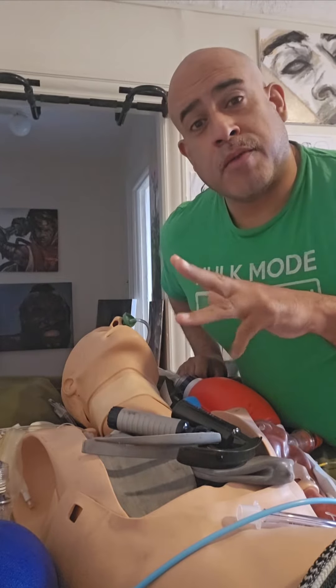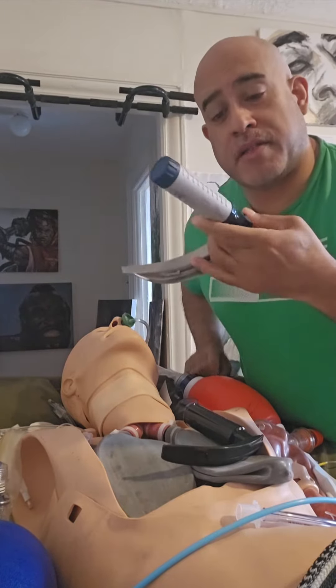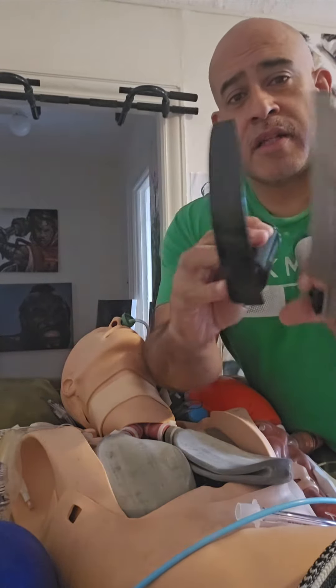Hello, I've come to talk about an issue about blades. Today's issue is about blades. This is a size 4 blade, Macintosh. This is a size 3 blade.